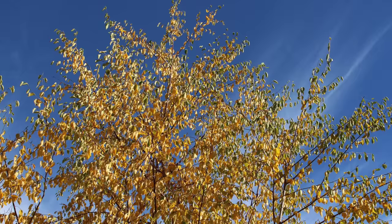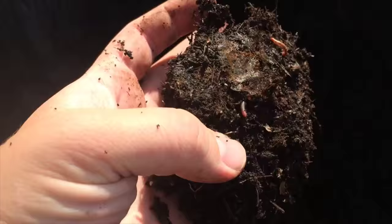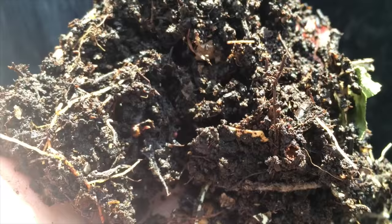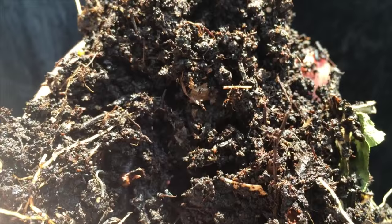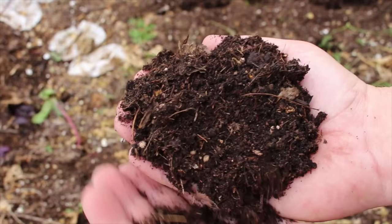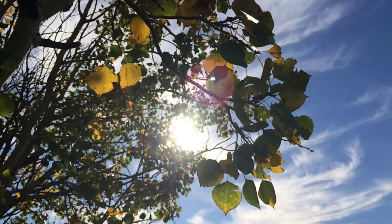Leaf mold is compost that is made when fungi are responsible for the decomposition process of a high carbon containing material like autumn leaves. The key benefit of leaf mold is when completed it contains humus. Adding humus to the soil helps alleviate soil compaction, improving root penetration. Humus helps bring in air, water and nutrients into the soil while acting as a habitat for bacteria. At a cellular level, humus is the hollowed out shells of once living cells that act as a sponge, holding moisture and nutrients in place that would otherwise leach out.